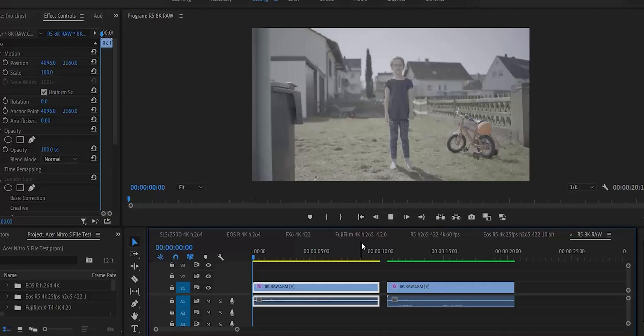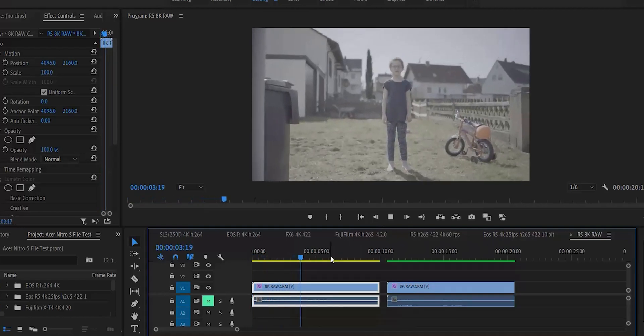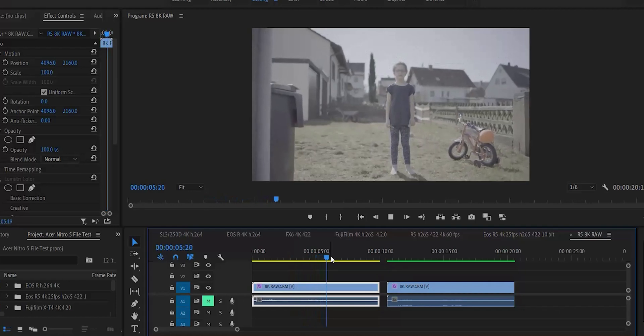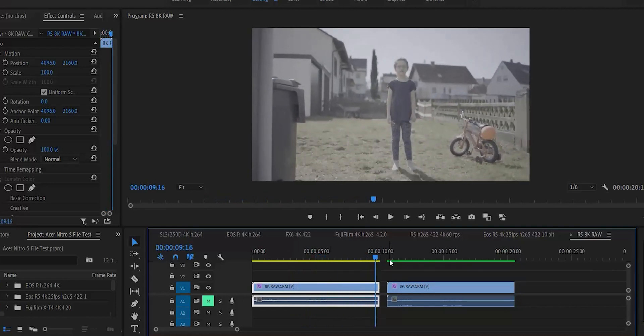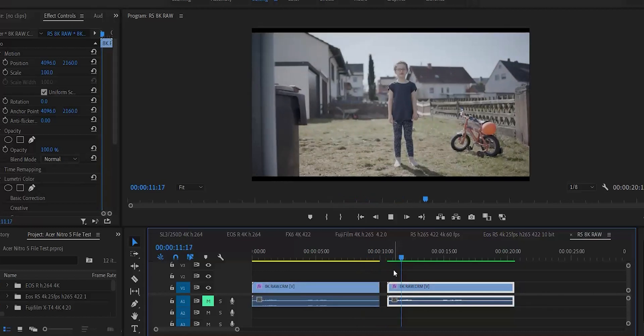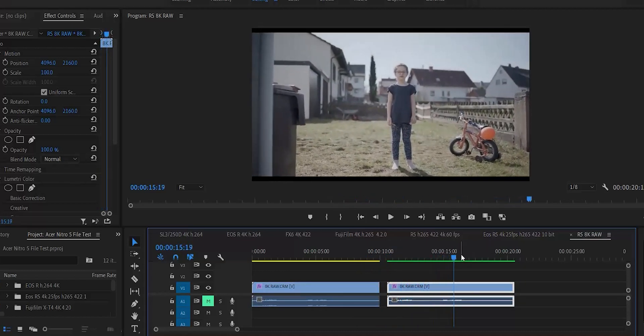And now for the big surprise — the 8K RAW. I wasn't expecting much here, but lo and behold. This one here is the 8K RAW straight out of camera, and it runs way better than the 4K 60. And here's the same one with the Fujifilm LUT. For some reason, I had to render the footage after I applied the correction LUT — maybe that has to do with the fact that it's RAW footage? Let me know in the comment section if you know.